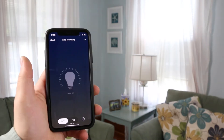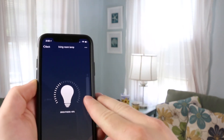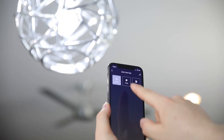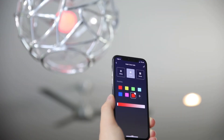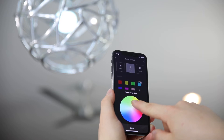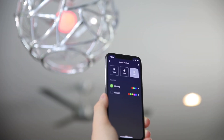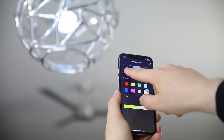Switch lights on and off, adjust brightness, and set schedules for anything, anytime. Switch lights to any color and create custom scenes to fit your mood. Automate Energizer Connect smart lights to fit your lifestyle.